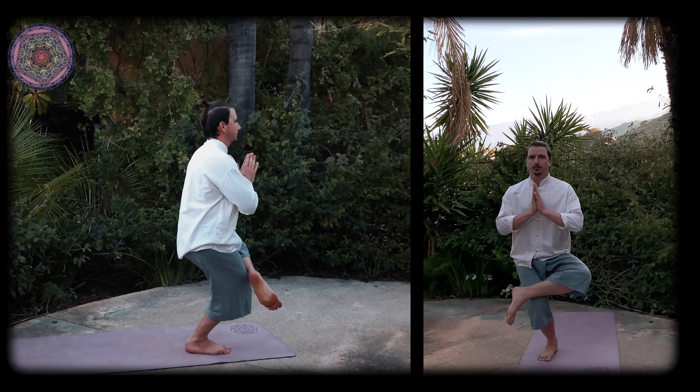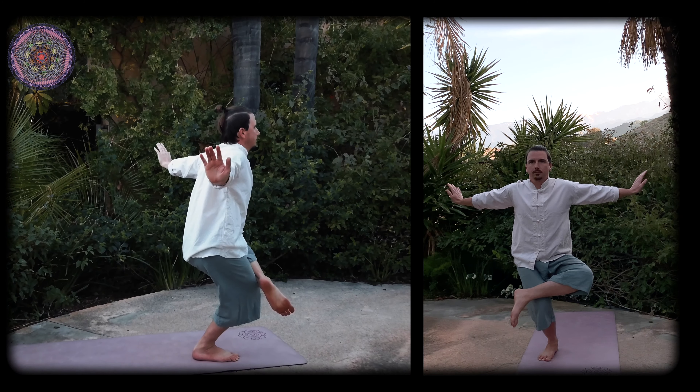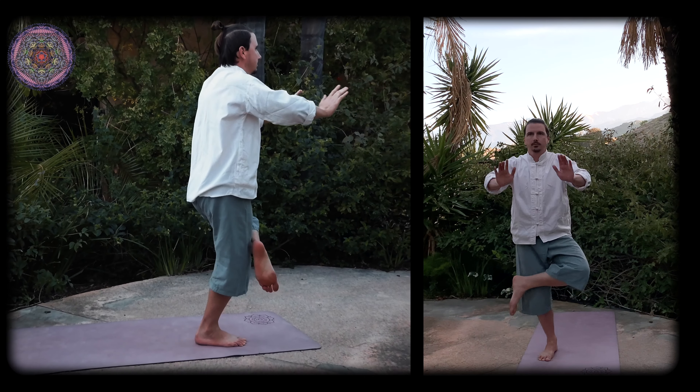Inhale deeply and bend the right knee while moving both arms straight out and to your sides in an arc, keeping your wrist bent and your fingers pointing upwards. Exhale slowly and return to starting position.